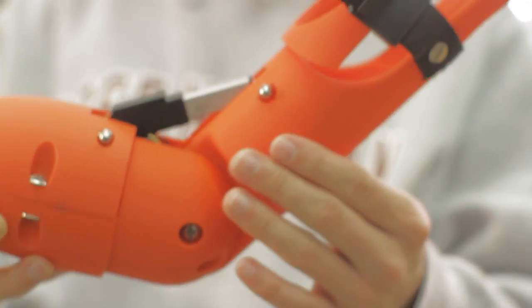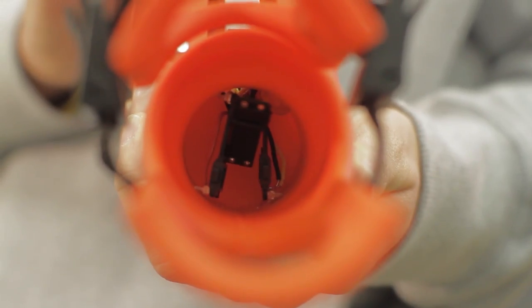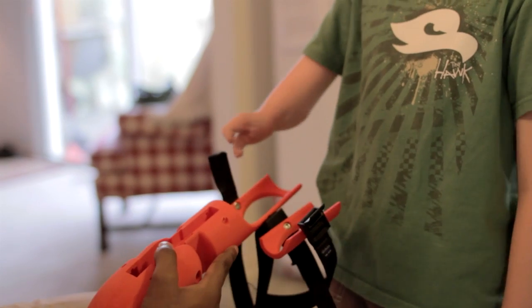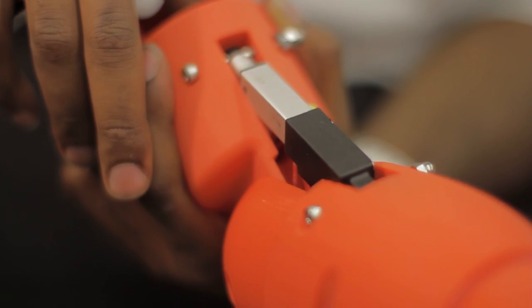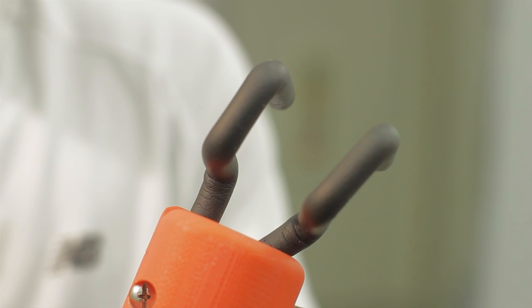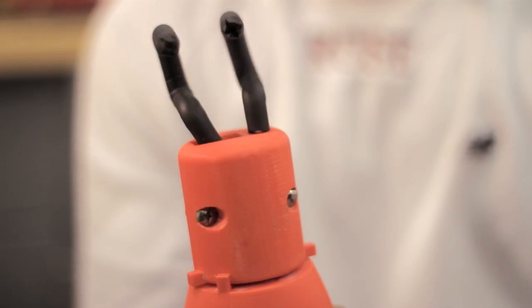The upper arm casing was also rapid prototyped out of ABS plastic and housed the user interface, which is where he would use his two fingers to control the different motions of the device. There were three linear potentiometers placed in here: one to control flexion and extension at the elbow, one to control opening and closing of the hand, and one to control the gear motor which generates wrist rotation.